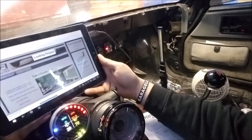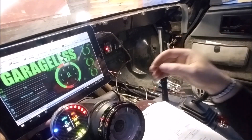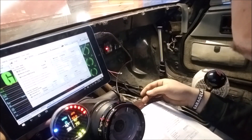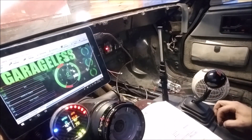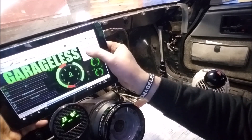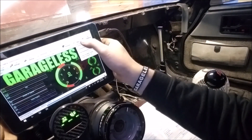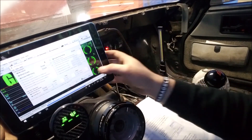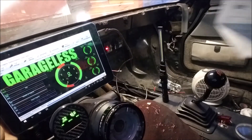Got to open up the last project in TunerStudio because we need to change the CAN parameters. Go up to CAN dash broadcasting, turn it to ON, leave it on automatic, burn it, and you're good to go. If you don't have CAN parameters already enabled, you'll need to enable the master enable. Mine's already on because we were using it for the boost controller.